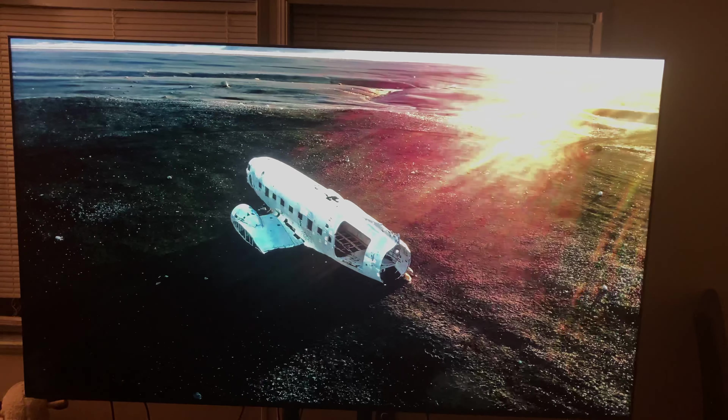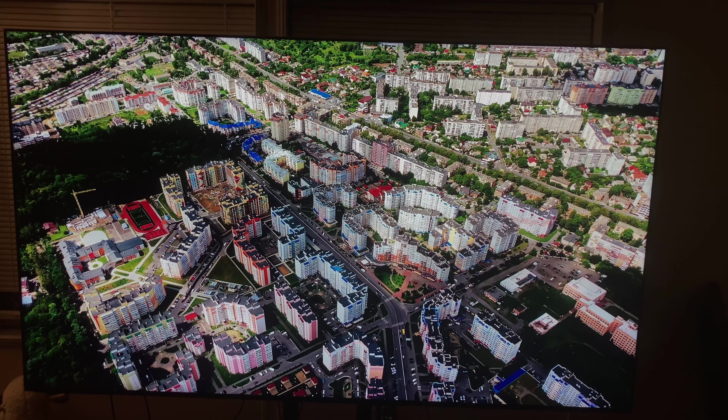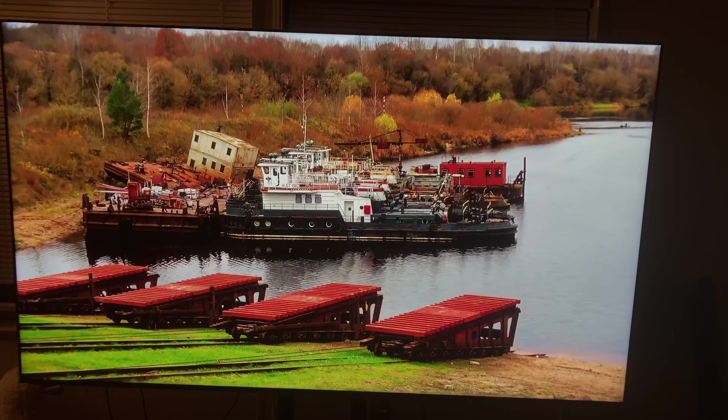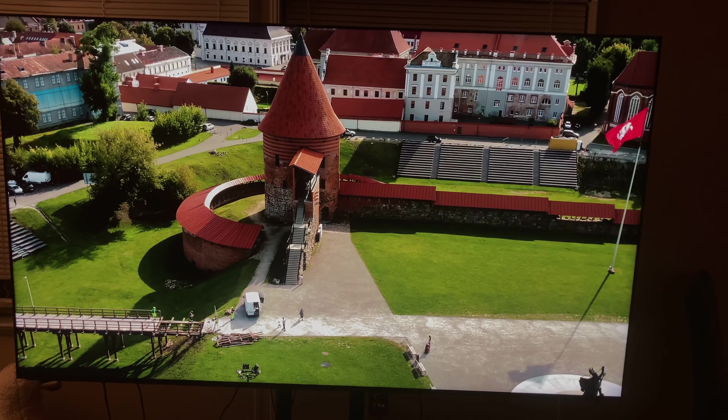Everybody was saying my picture really doesn't look like this, which sounds crazy — but try these settings. Look at the color, the realism, the sharpness. Enjoy.